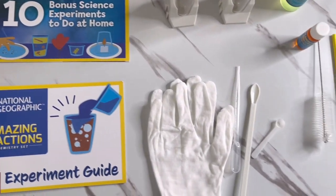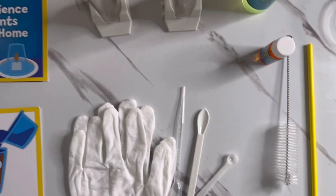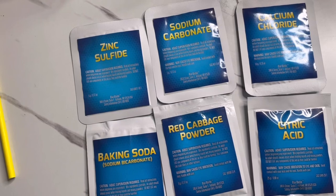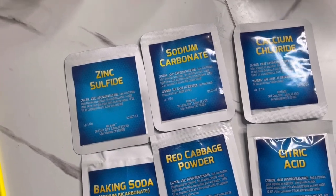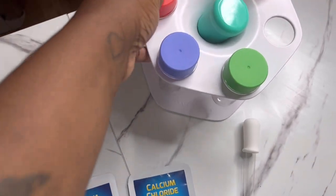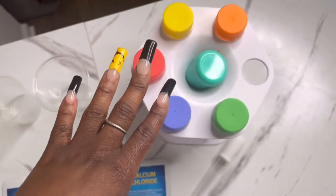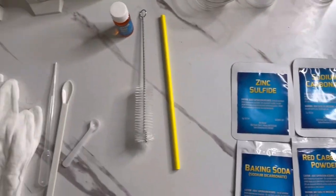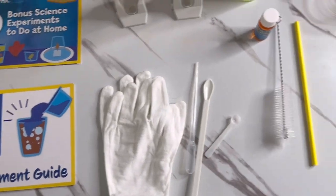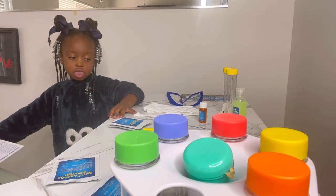This is everything that came in the kit. It came with some gloves and some tools — I don't know all the names — and it came with everything we needed to make the 20 experiments. There's also this separate one I wanted to do, so we're mixing it in. Everything else is part of the box. Let's get started.